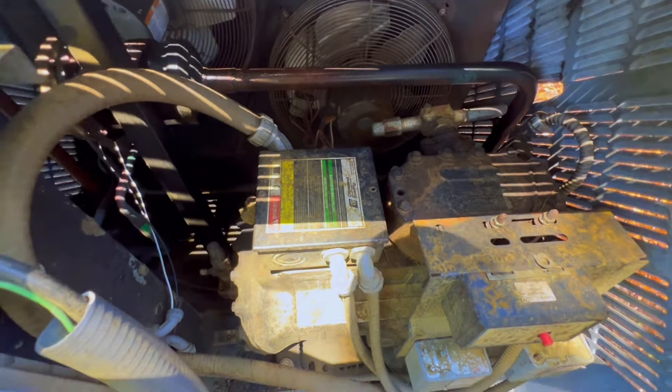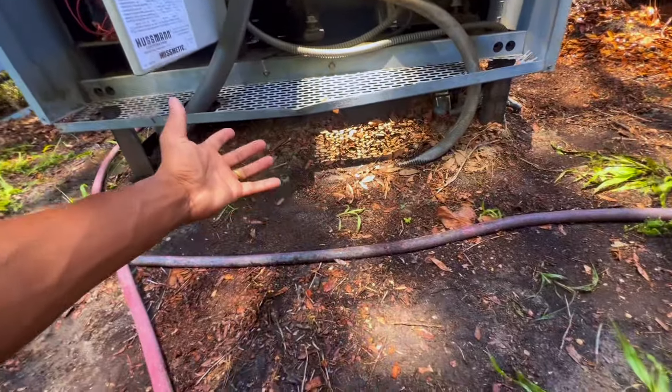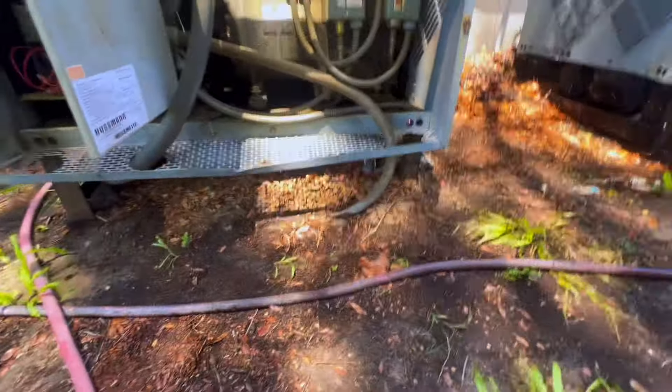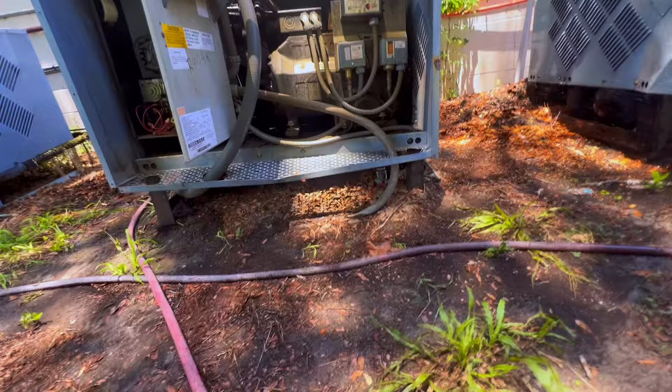Alright guys, I'm giving it a little minute then I'm going to rinse it down. I did it with the unit on and now I'm doing it with the unit off. Let me know which direction y'all go — up and down or side to side. I'm gonna get it squared away off camera.